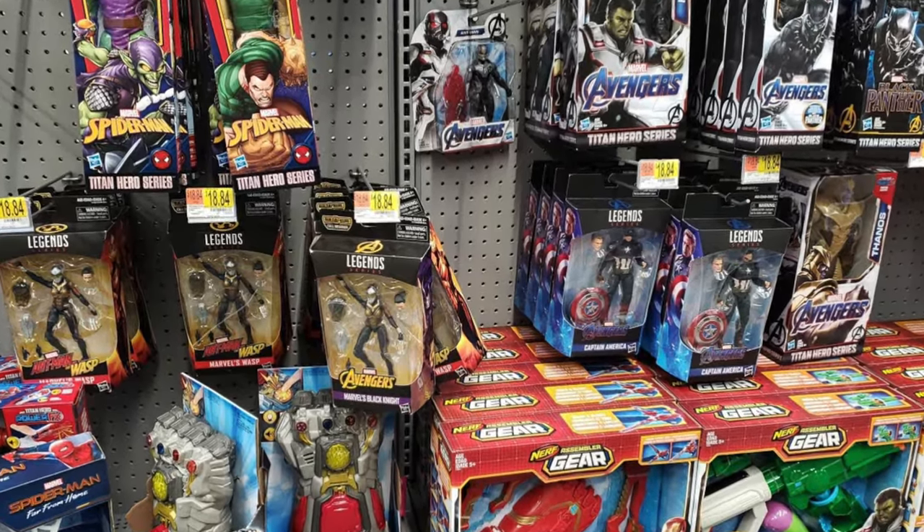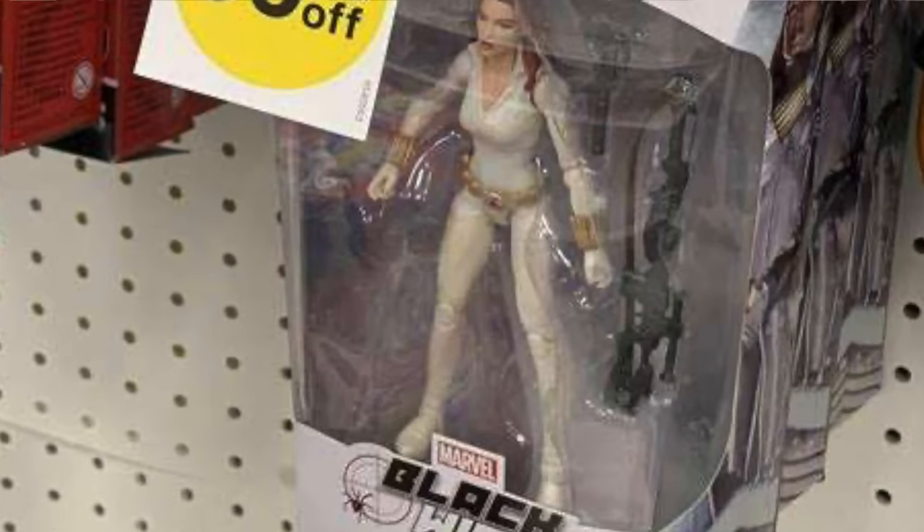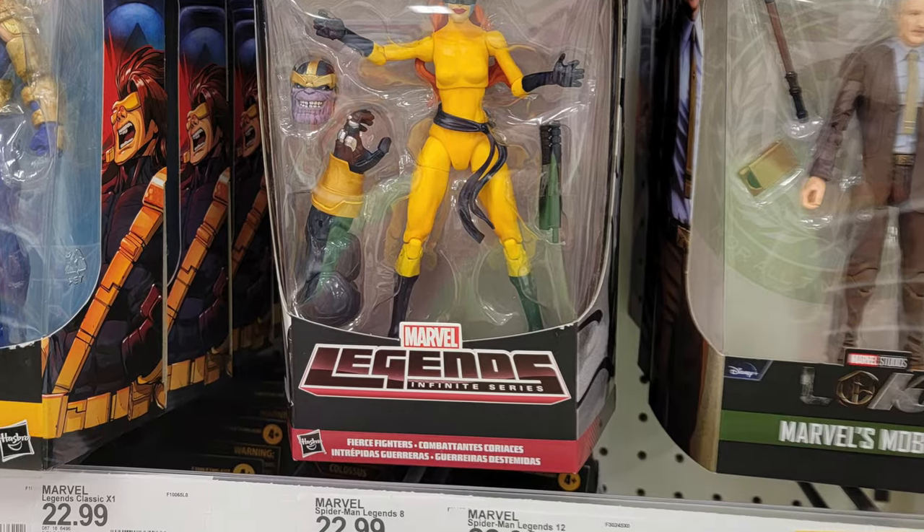Back to the price points. Walmart was letting Marvel Legends go for $18.84, Target for $19.99, and GameStop was the most expensive at $22.99 — this is 2017–2018. Now Walmart has moved up to $24.95, Target is $24.99, and GameStop is surprisingly holding firm at $24.99. This is per figure. When I first started, for $100 I could get five figures and still get change back. Now we're talking about $100 for about four figures.